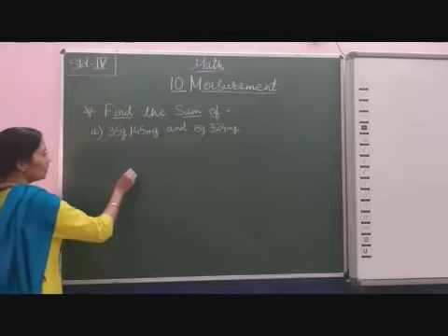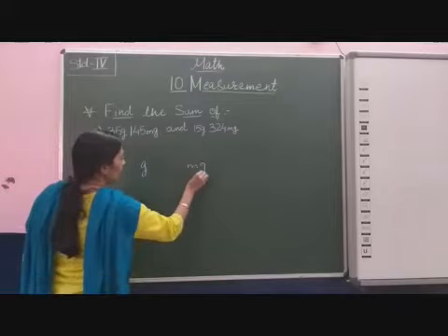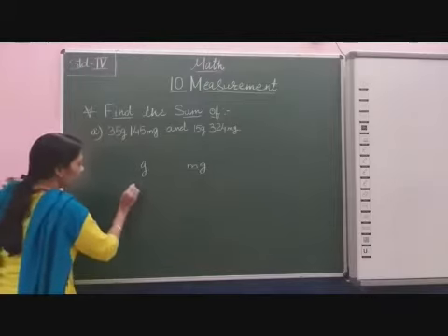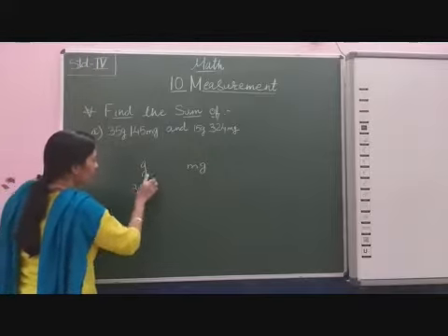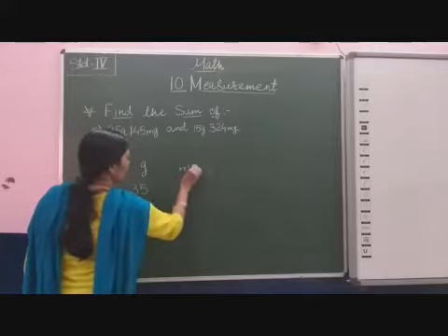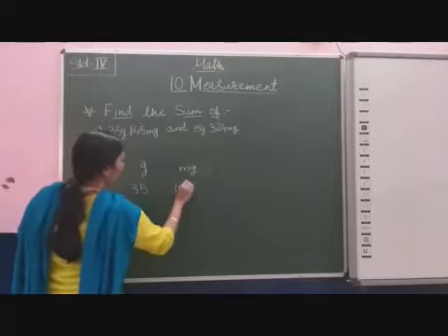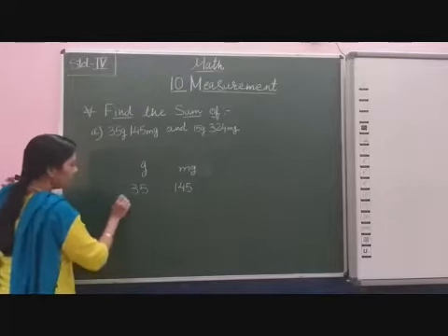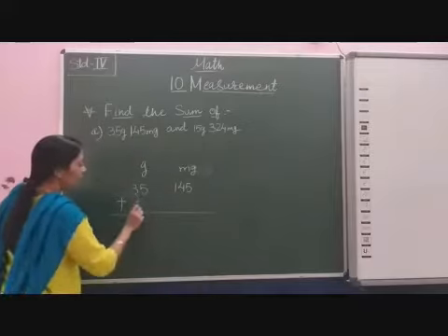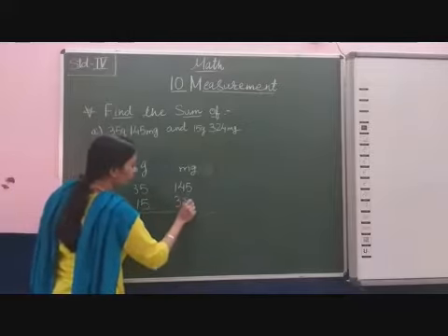So for that I will write the gram unit here and milligram. First of all we will write here 35 in the gram column, and 145 milligram. We write down the plus sign and 50 gram and 324 milligram.